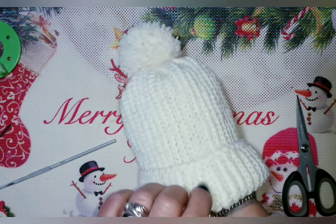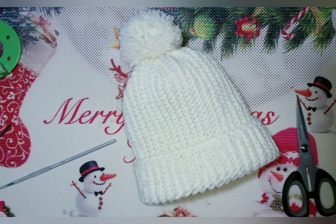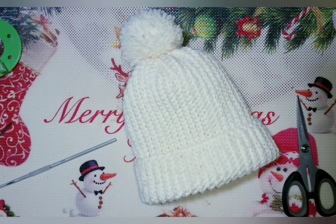Eccolo qui pronto. Calcolate che per un cappellino 0-3 mesi va via un gomitolo da 50 grammi di lana.